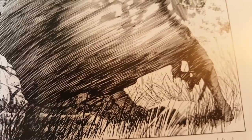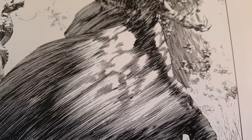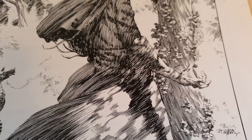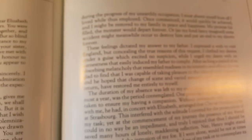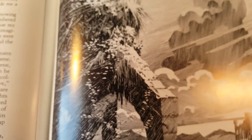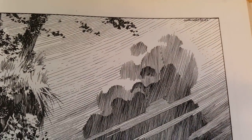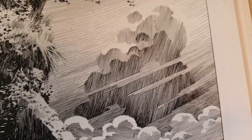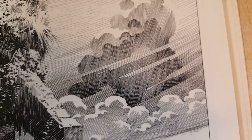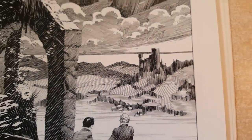I wish Bernie Wrightson was still alive, man — it sucks that he passed away. He was doing really good work. That's the sad thing: that last Frankenstein, I don't have it yet, but the stuff I've seen online looks really good. It's a little different — he didn't do as much pen and ink detail. But man, it's really beautiful. This is very Franklin Booth — these clouds here with the lines going through it is just classic, classic Franklin Booth. And beautifully done by Bernie.